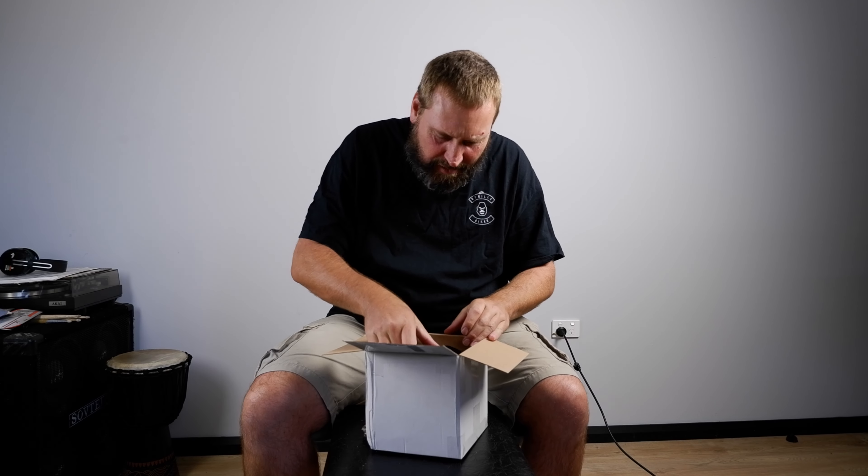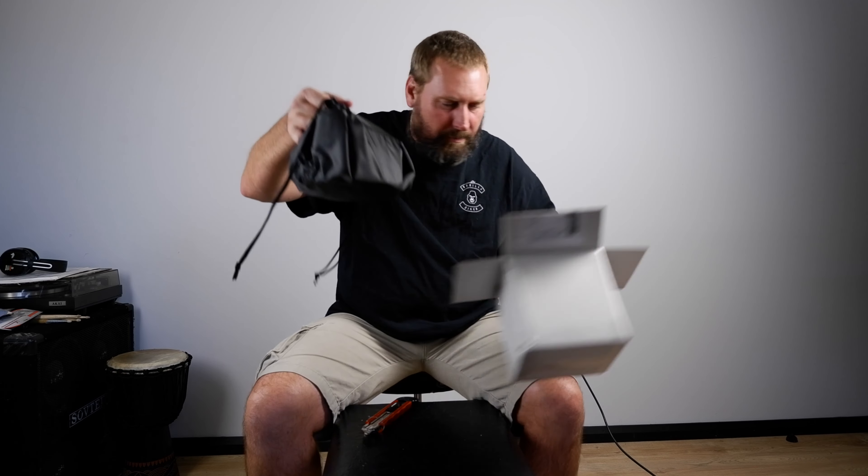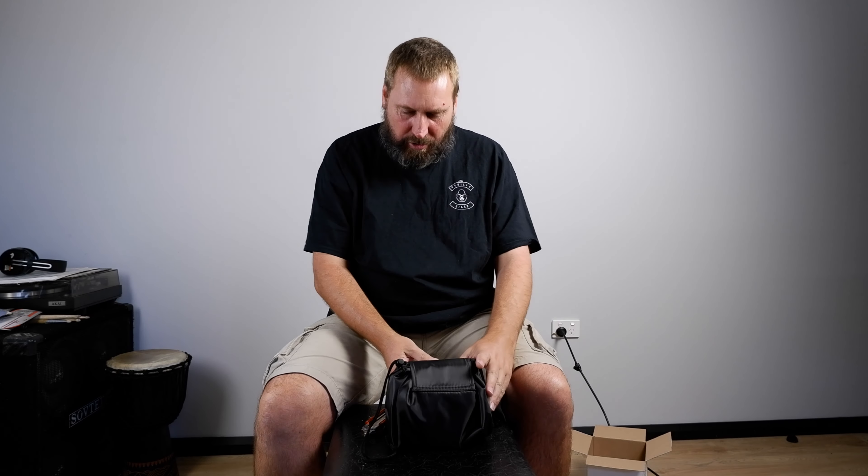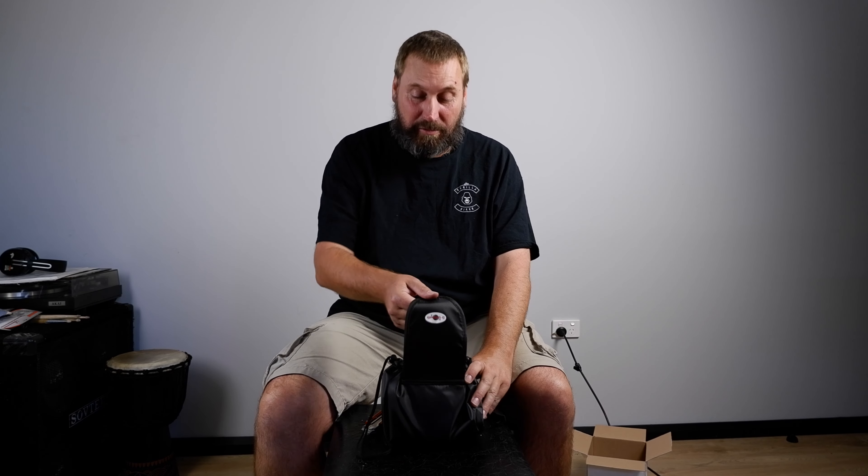Oh nice! Woohoo! Comes in its own bag, got a little bubble wrap in there, nice and safely packed. Thank you very much, Dr. Alien Smith. There's a little giveaway.